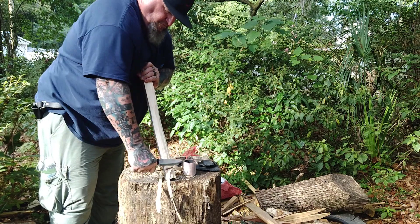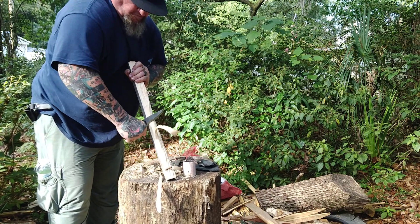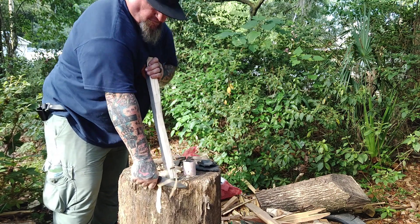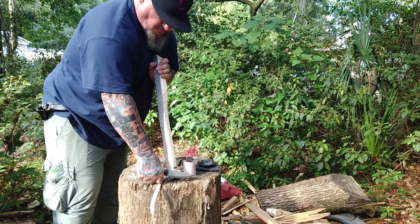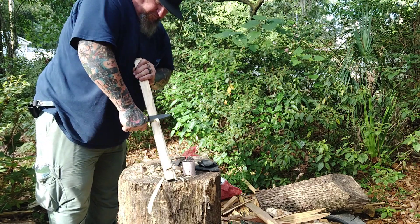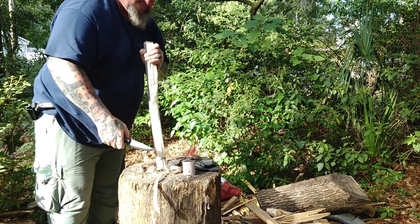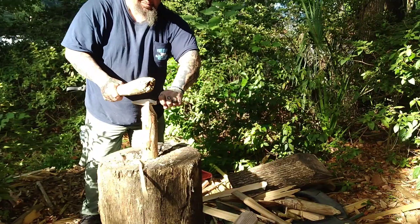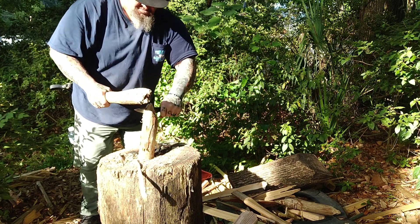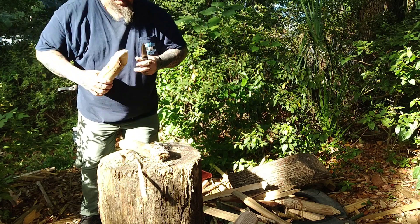I am a huge O1 tool steel fan — big time. Huge ironwood fan — big time. The black liners, just the whole package. It came with a black leather sheath with the dangler option on it. I don't like it with the dangler, but that's personal preference — I've got T-Rex arms, short arms, I'm the world's tallest dwarf. So a dangler's a bit long for me, but you have that option. It's black leather, very well made, very well crafted. Really, really like this.